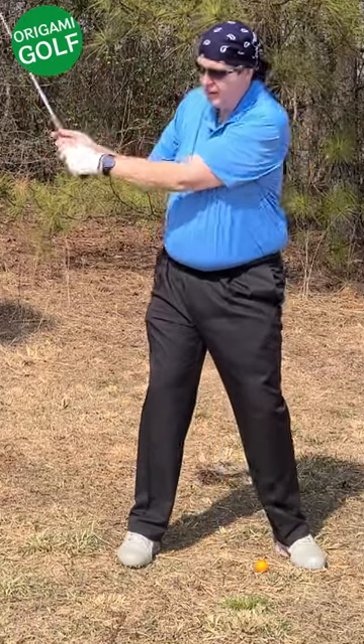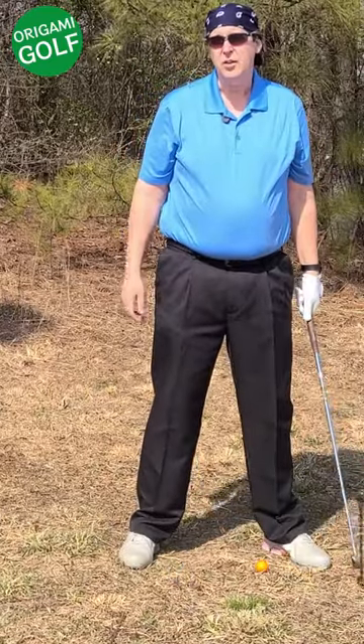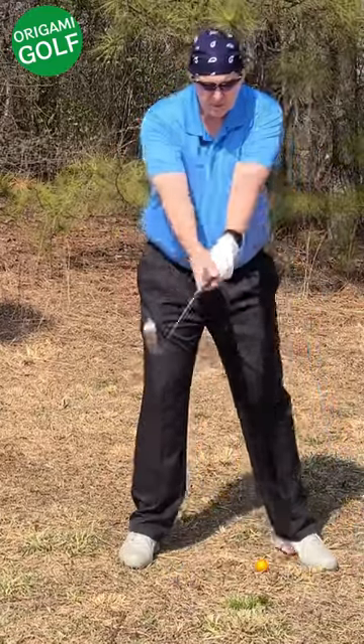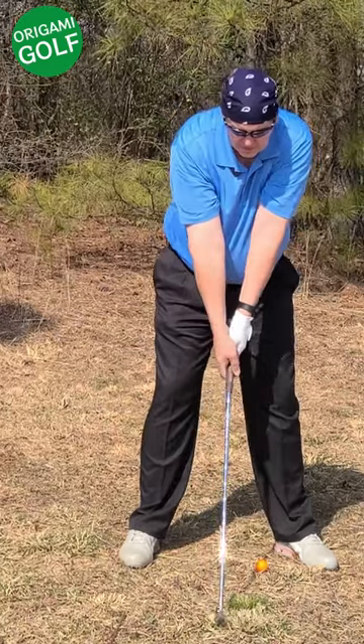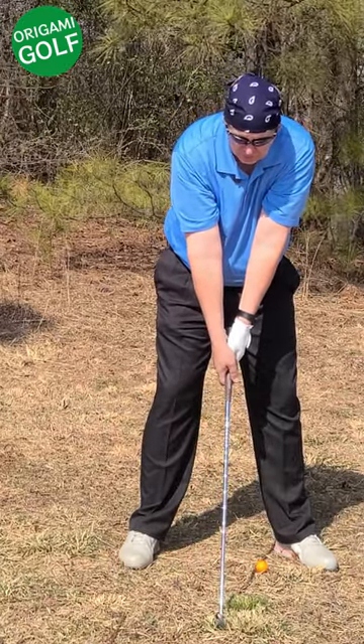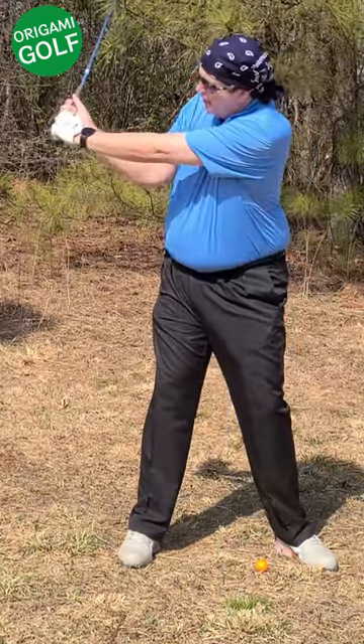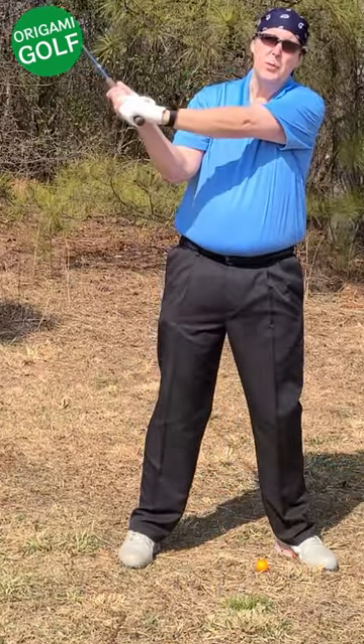The solution to fix this is to cock your wrist earlier. Just go ahead and cock your wrist early in the backswing — there's no problem with it. Cock your wrist early and that lead arm stays straight because there's less pressure on it.